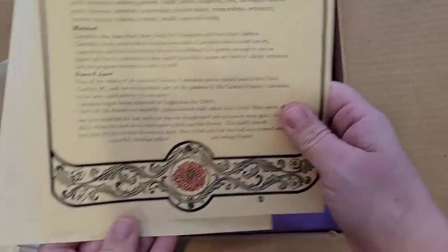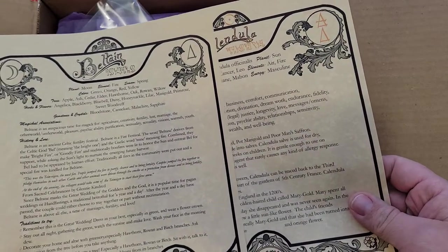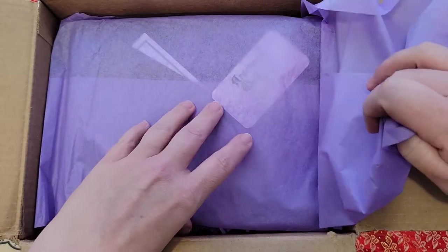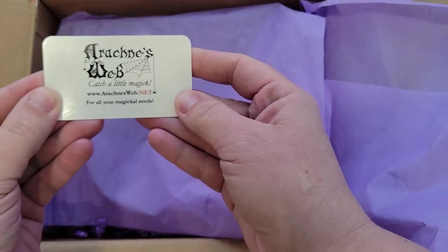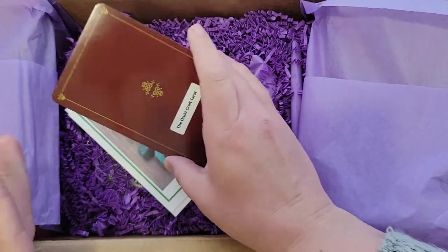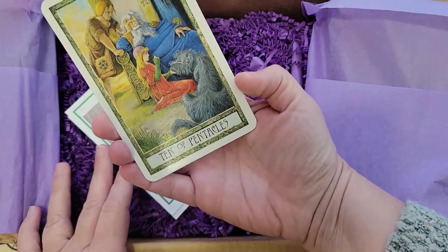I'll still leave the link down below so you guys can go check out her shop — she has a super cute little website. Oh my gosh, and here is her card. Oh my gosh, I have this deck! I love this oracle deck. Ten of pentacles!